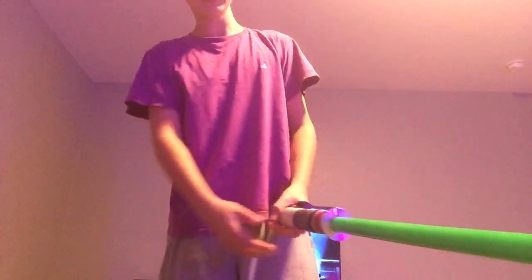Hey guys, what's up? It's me Mr. Andy Gamer. Today I'm going to be showing you guys how to do the senseless spin with the Star Wars lightsaber. I'm going to be using a different lightsaber.